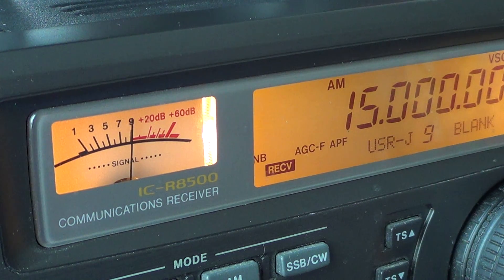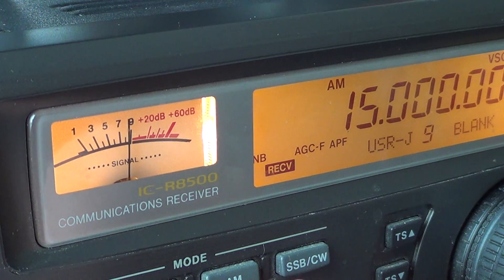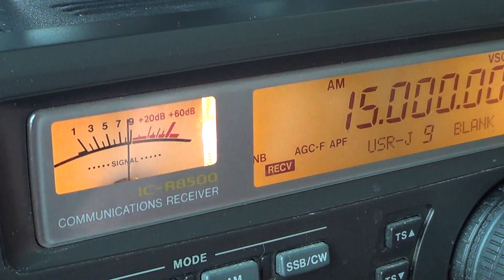One of the ways you can know your radio is on-frequency is by tuning the WWV frequencies for the time signal. What's interesting about WWV is they use a tone, and you can listen to that tone to know if your radio is off. You want to tune one of the WWV frequencies: 2.5, 5, 10, 15, and 20 MHz. Once you're there, alternate between AM, upper and lower sideband, and listen to the difference in the tone.